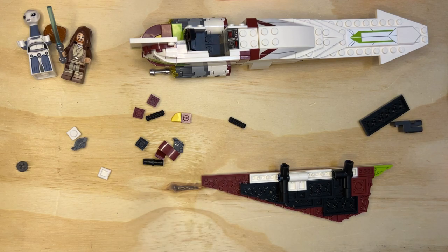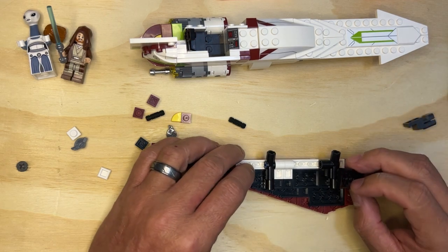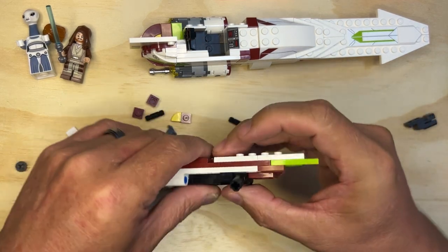It's coming together. It's coming together. I like it. It's coming together. I need this piece to go over this like that.